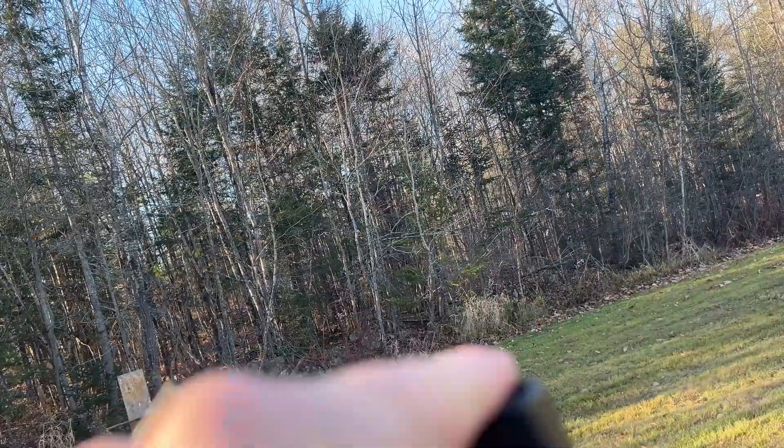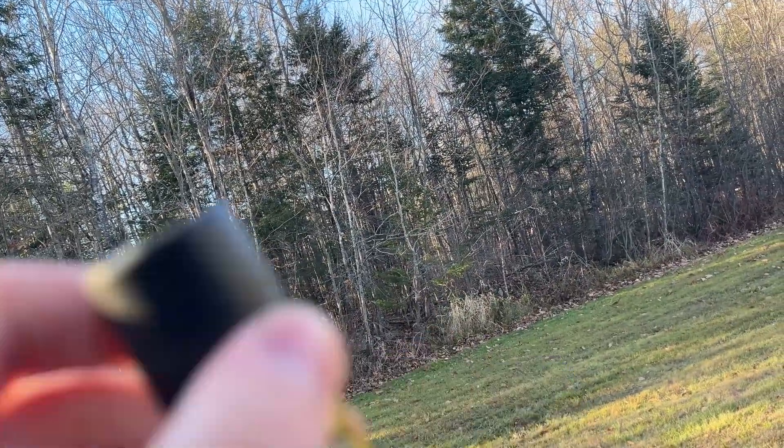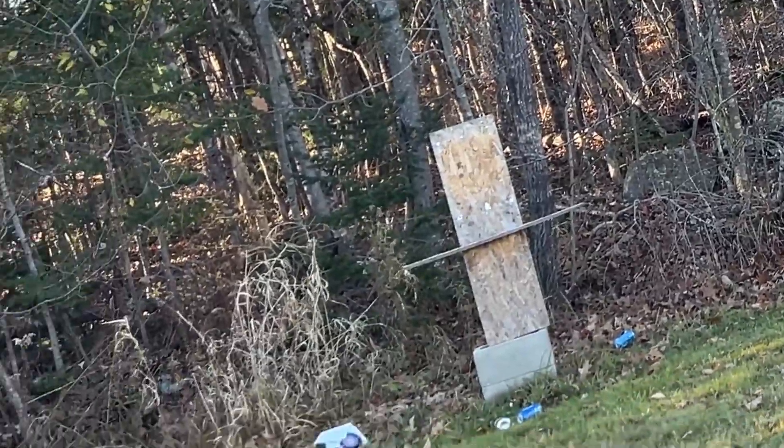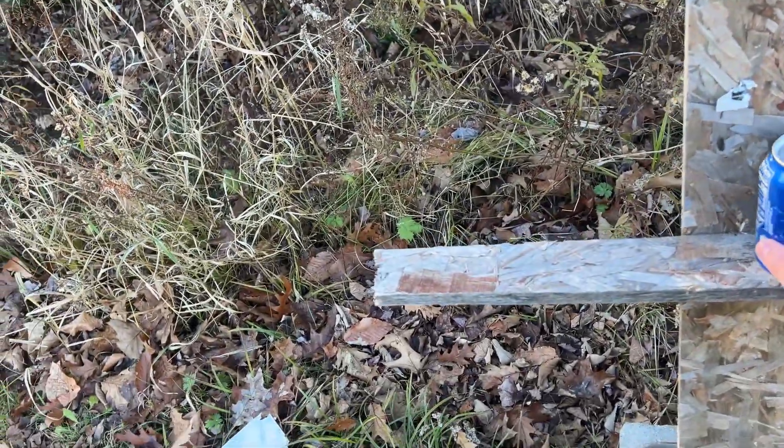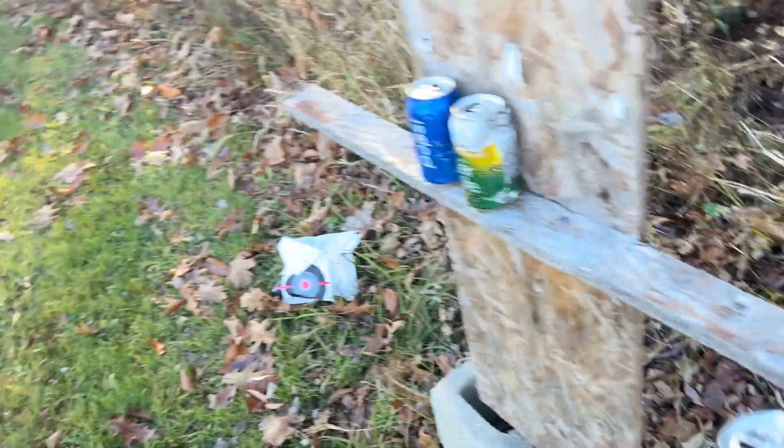Our cans did just knock down, and we're not just going to shoot a plank — that is quality right there. We've got the Pepsi can, the ginger ale can, and then another Pepsi can over here. I just like plinking them in the backyard.